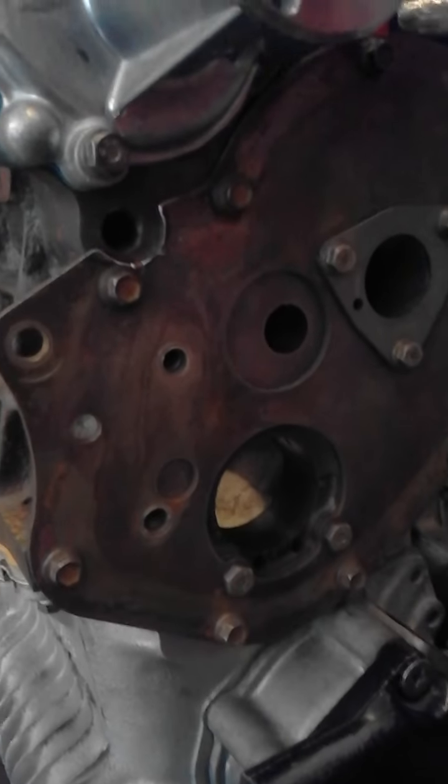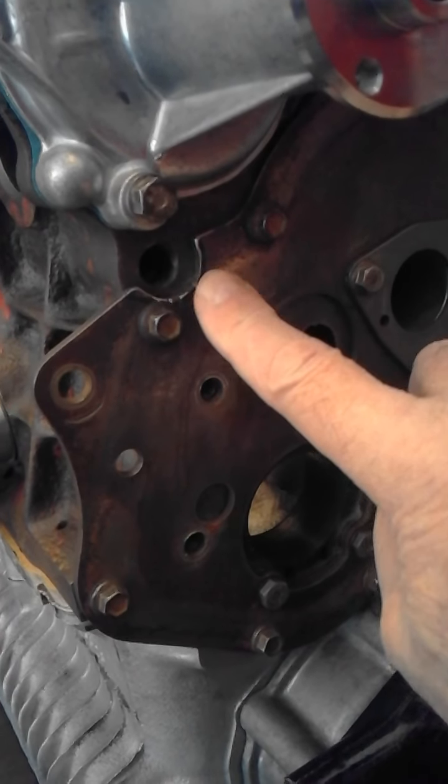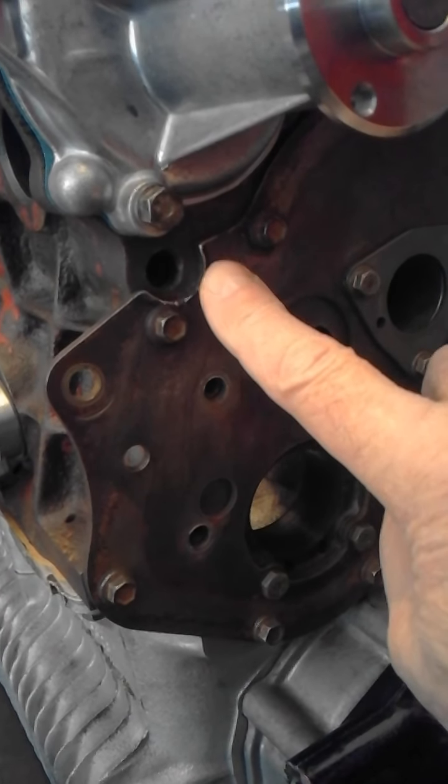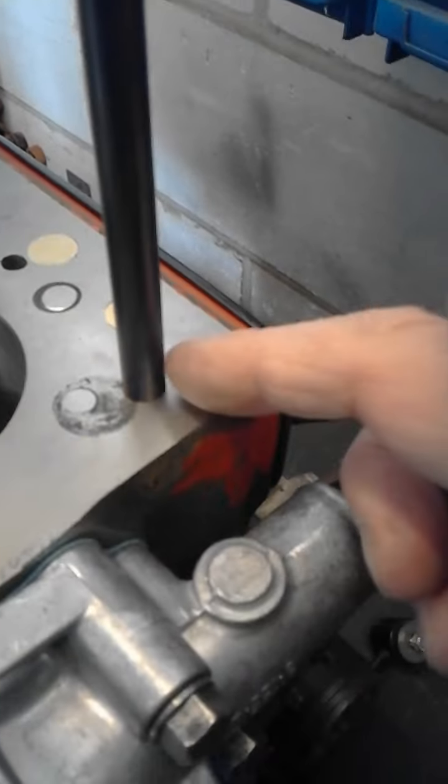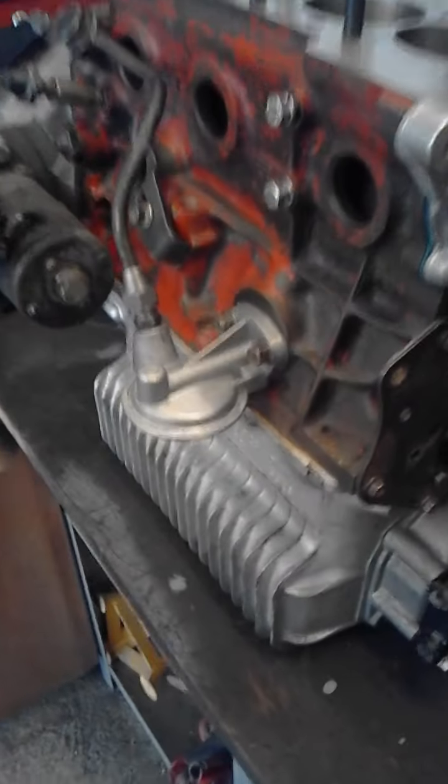One of the changes we're making is that front oil passage — that's going to be tapped for an oil outlet, a little feed up to the cylinder head, because we're not using the standard head oil feed that way by external pipe.